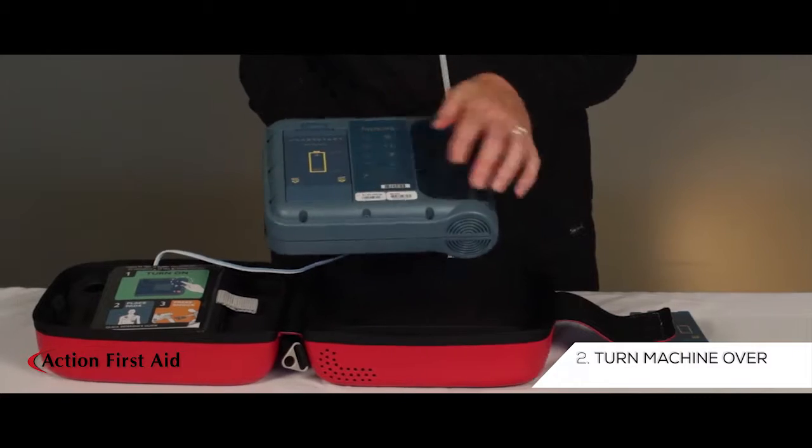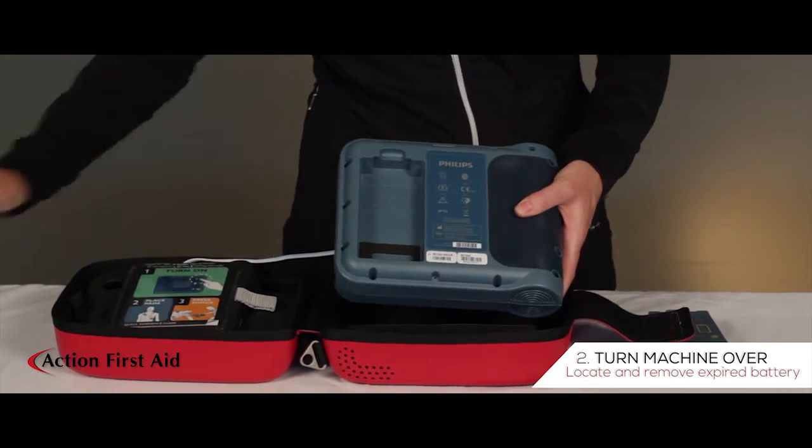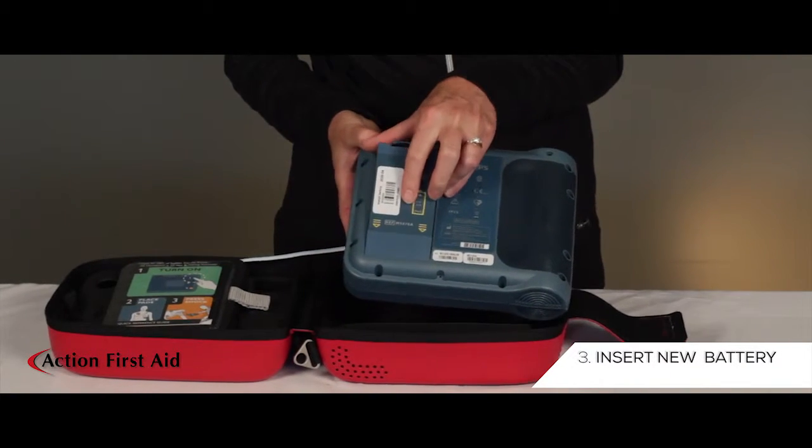Turn the machine over and remove the expired battery and set aside. Replace the battery and turn the machine over.